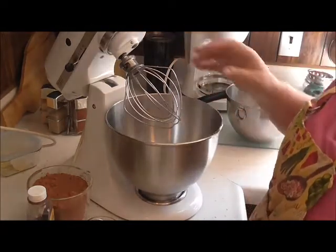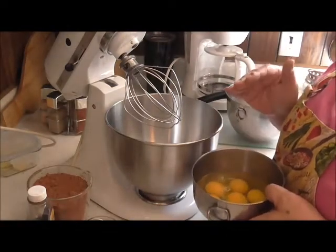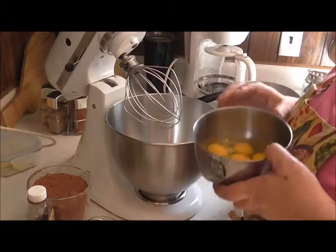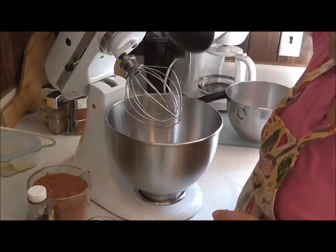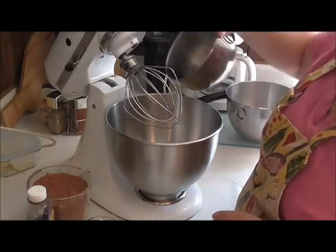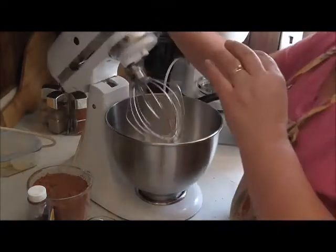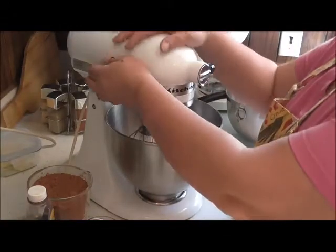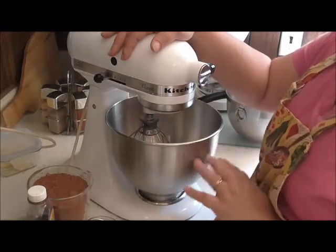It'll be like a half sheet cake pan. So the first thing — and I will list the ingredients in the bottom of the video — but the first thing is seven eggs. Yes, seven. Preferably large eggs and room temperature. They work better room temperature; they blend better. So we're gonna turn my mixer on and mix these eggs.